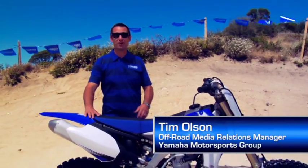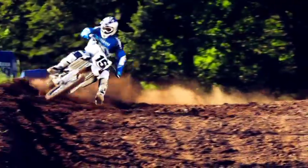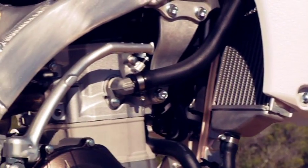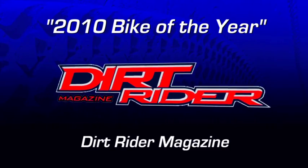Now let's look at the bike that started the 450 class and literally turned it upside down — or should I say inside out — in 2010. With its revolutionary rear slanted engine, the YZ450F forever changed the design and engineering of ultimate performance off-road bikes, and also got the attention of the motocross press.